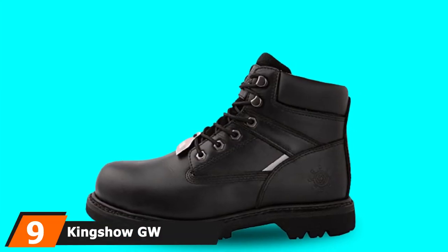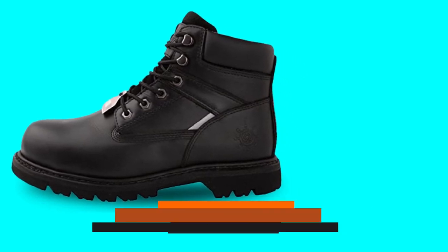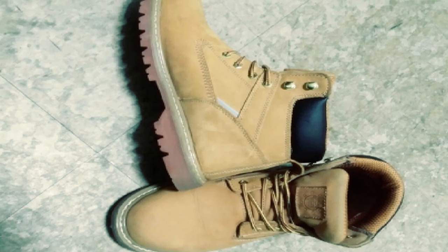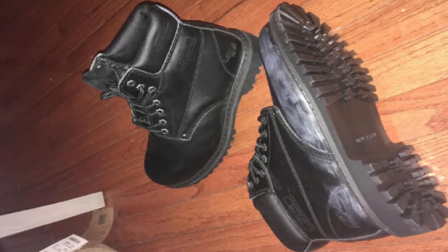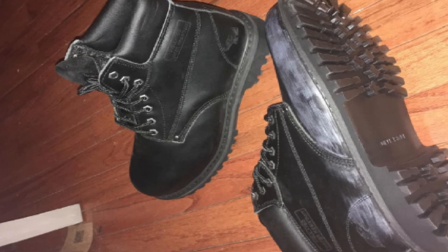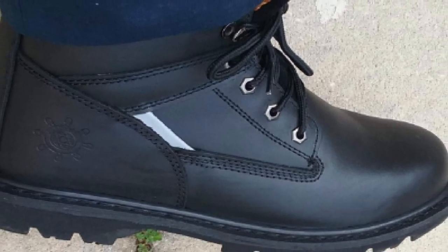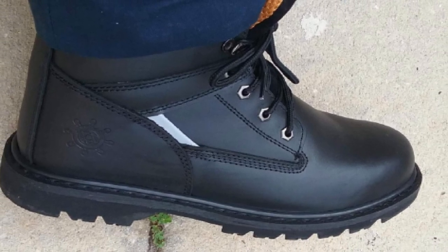Next at number nine, we have the King Show GW Men's 1606 SD Steel Toe Work Boots. The 5-inch King Show GW Men's Steel Toe Work Boots feature a premium full-grain nubuck leather upper which gives them a flexible yet rugged and durable finish. The soft genuine leather allows the boots to easily mold to the shape of your feet for a comfortable fit. Their 5-inch ankle-cut design offers just the right coverage without affecting mobility. At the bottom, the boots are designed with a durable rubber outsole with Goodyear Welt technology for optimal slip resistance and protection. The steel toe profile at the front offers increased compression and impact resistance.